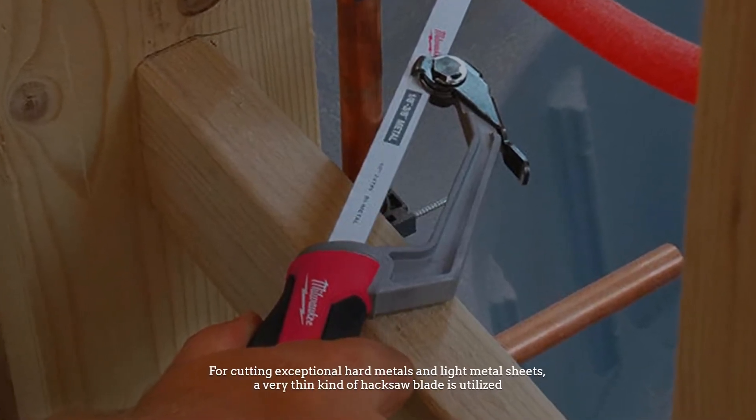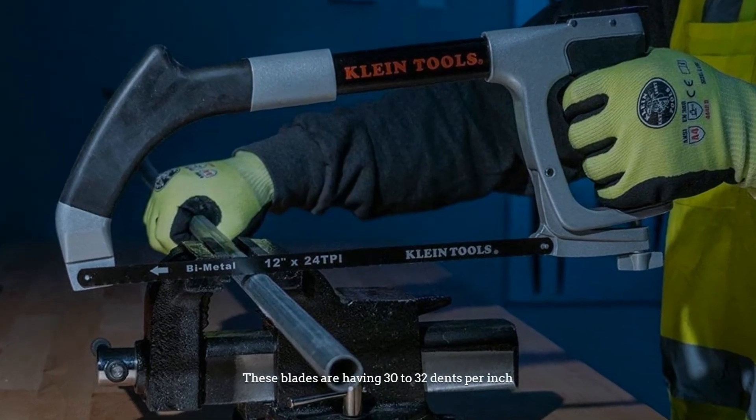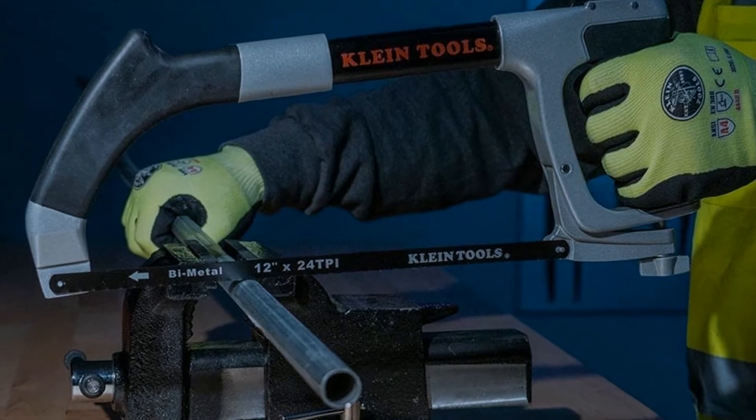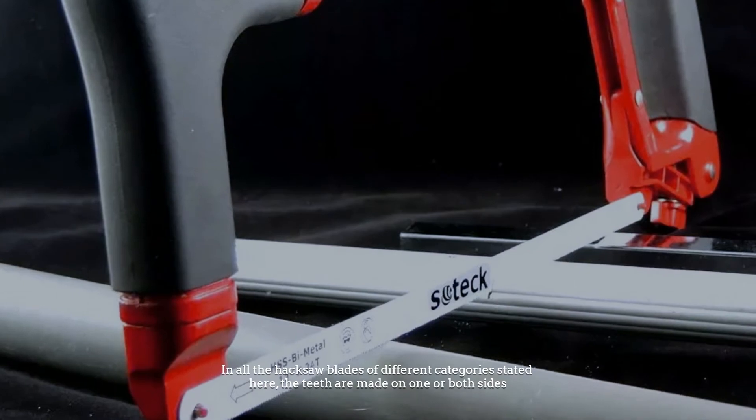For cutting hard metals and light metal sheets, a very thin kind of hacksaw blade is used. These blades have 30 to 32 teeth per inch. In all hacksaw blades of different categories, the teeth are made on one or both sides.